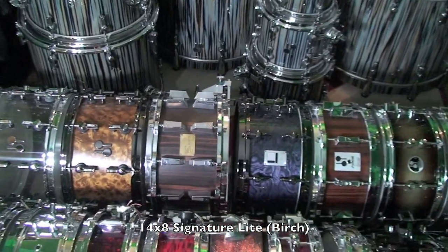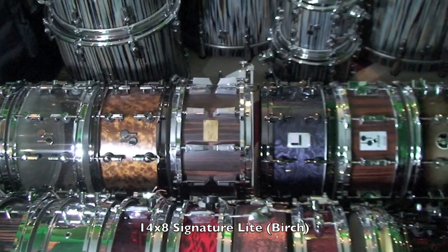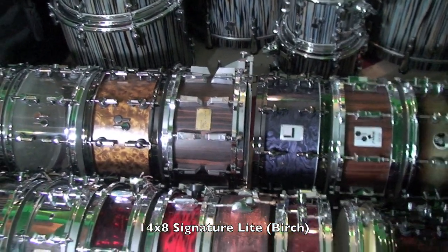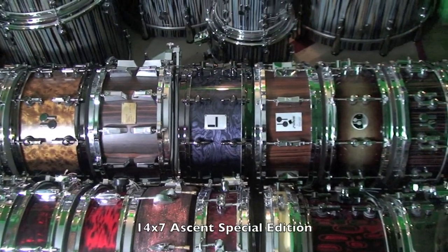Next up we have a 14x8 Sonar Signature Lite from the 80s. There's nothing light about this drum — this thing's a tank, it weighs a ton. And it's actually a birch drum, not beech like the Signature Heavies. Following, we actually do have a beech drum.